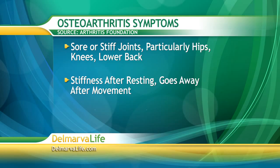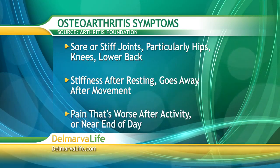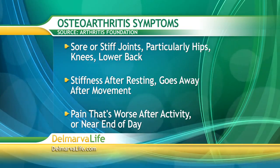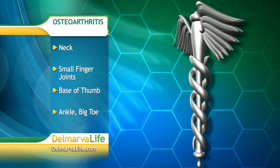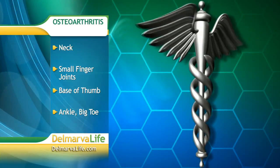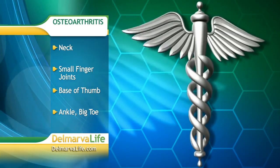You may also experience stiffness after resting that goes away after movement. Another symptom may be pain that is worse after activity or toward the end of the day. The Foundation says OA may also affect the neck, small finger joints, the base of the thumb, the ankle, and even the big toe. People with osteoarthritis may experience moderate pain, or it may come and go. Some people have no problem performing daily tasks, though others do.